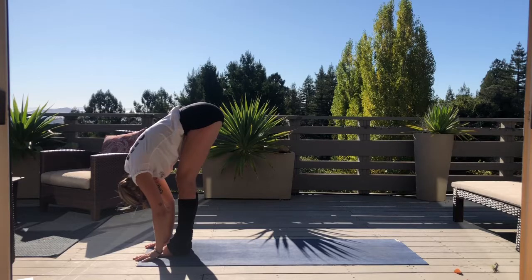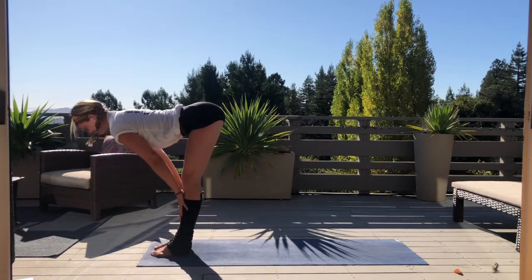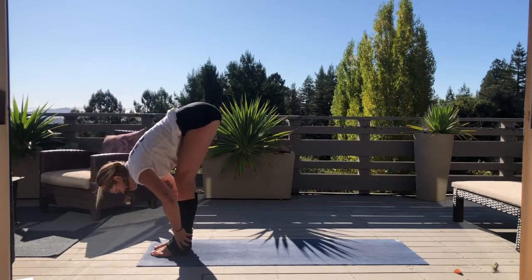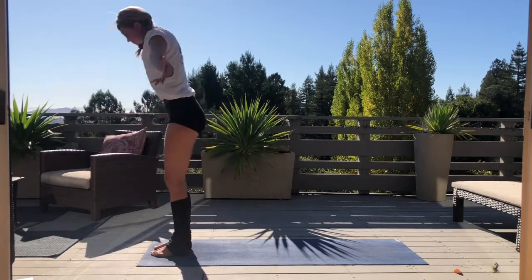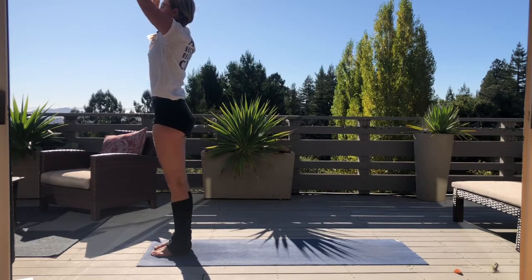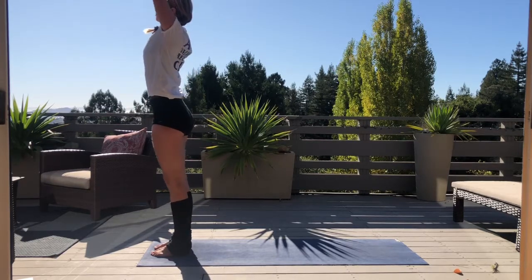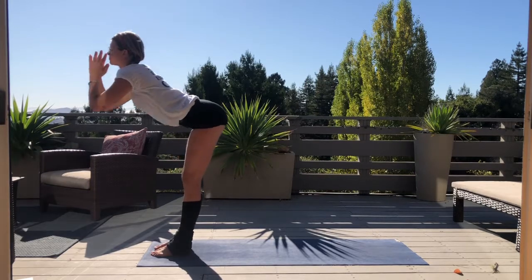Uttasana — feel the release in your low back. Inhale, palms to shin, find length, flat back. Exhale, release. Inhale, gather your energy all the way up through center, coming into our upward hand pose. Exhale, palms to heart. Inhale once again, find length. Exhale, fold forward and release.